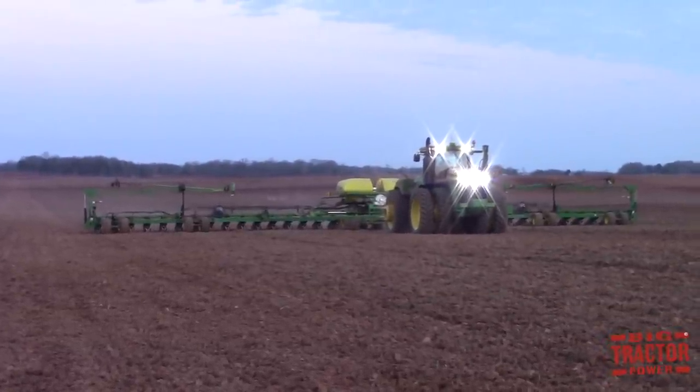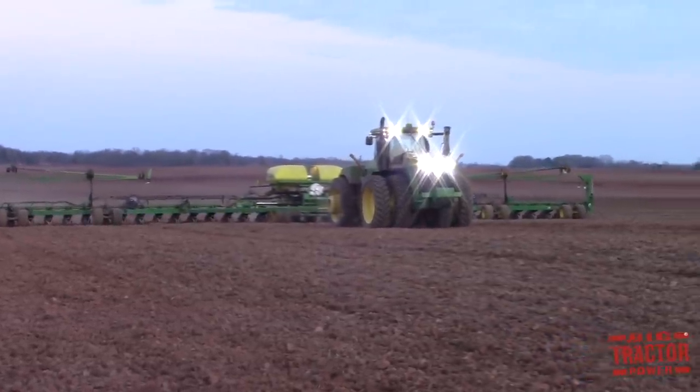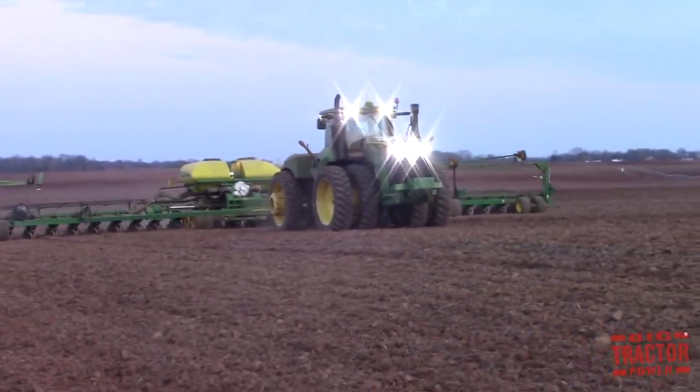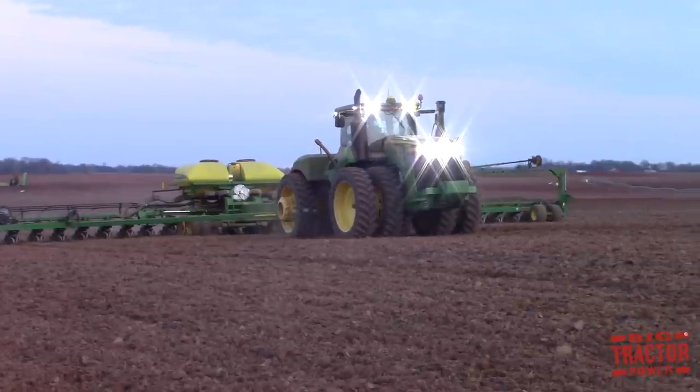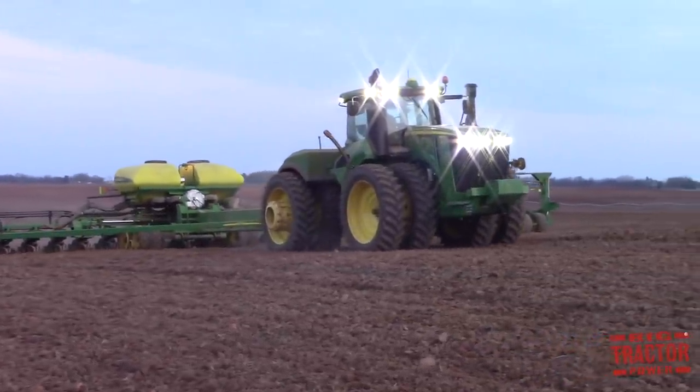One of the benefits for Big Tractor Power filming on this day was that we didn't have any dust to contend with. One of the issues when filming out in the field, whether it's planting or harvesting, is that dust blocks a lot of the equipment and it's hard to get a good shot. On this day, no dust because of the rain.